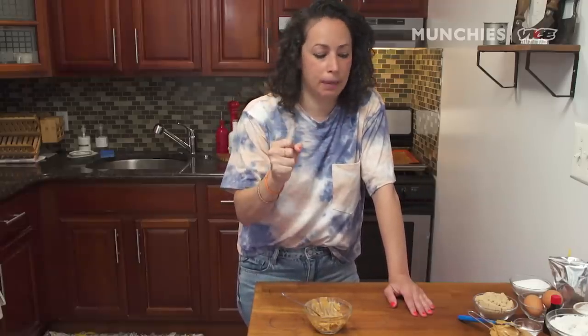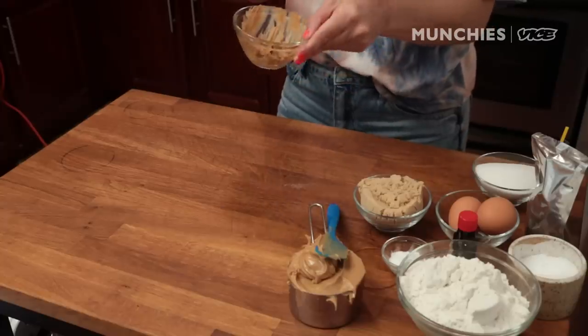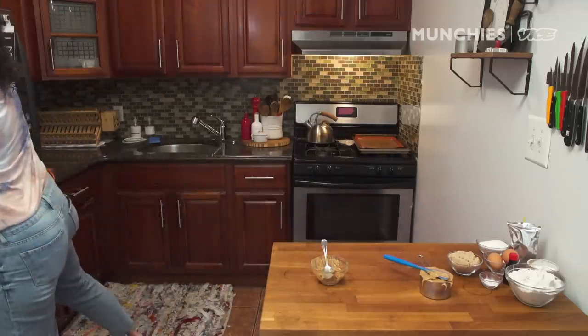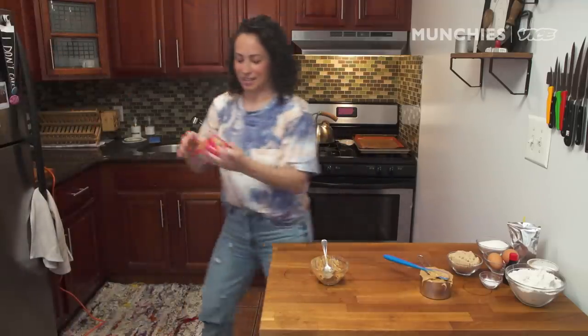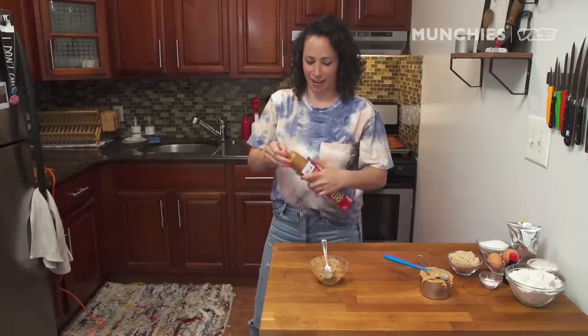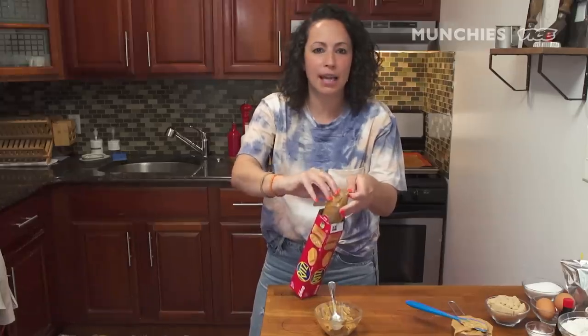If you find yourself with only creamy peanut butter but you want chunky, chop up some peanuts and mix them into your creamy peanut butter. And look, now we also have some snacking peanut butter. Snacking peanut butter is really good with Ritz crackers. I bought these on a whim the other day — all they were selling at the bodega was a single sleeve.